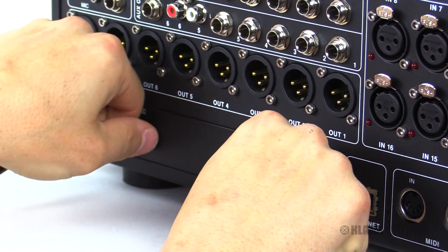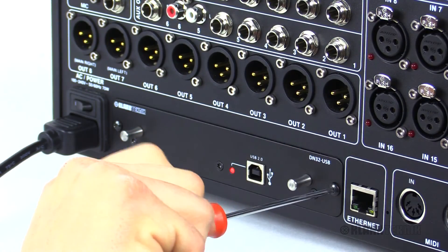The DN32 USB expansion module is also very easy to install as well as uninstall — just two screws, pull it out, and slide in the other expansion card that you might need.